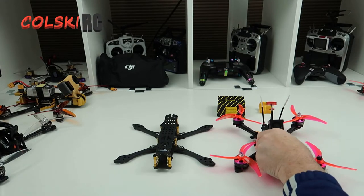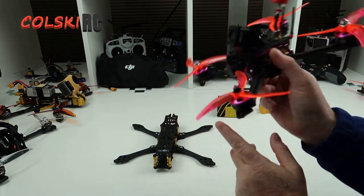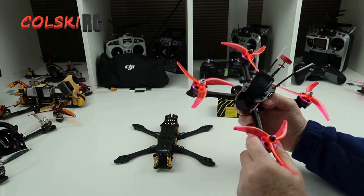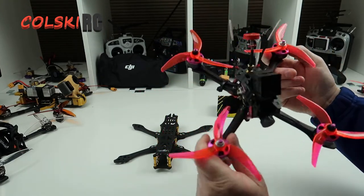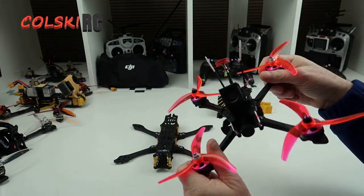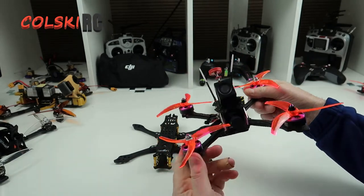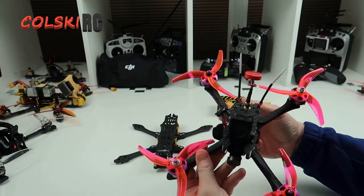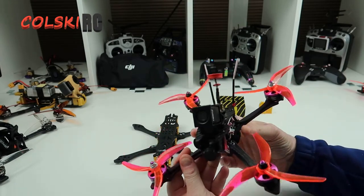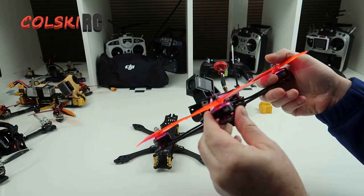Hi, welcome back to Kolsky RC. Today we're going to have a look at this — we're not doing a review on this, I'll explain why in a minute. This is the Fury B Stormer 220. It's been out ages now, and as you can see it's hardly been flown. I've had it a long time. The reason I've hardly flown it is it doesn't really do anything special — it just flies, nice enough, but there's not enough power really. It's just quite an average drone, mainly because of these motors.